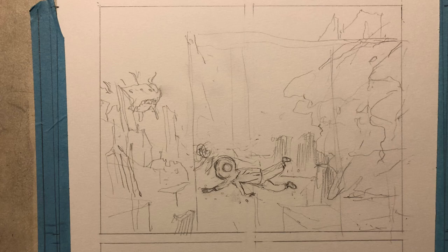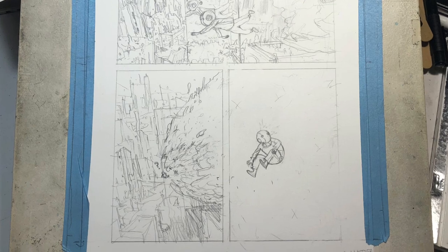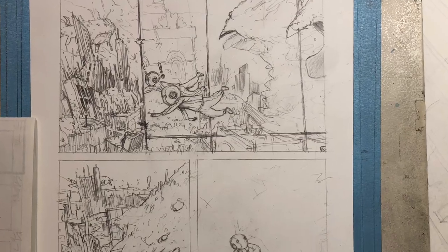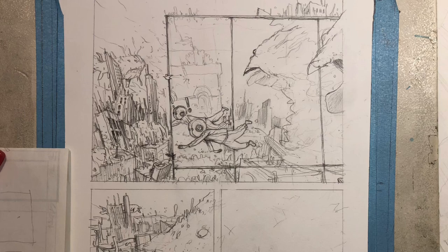I didn't do videos this time of the pencil process. I had a lot of stuff going on — I was helping take care of my mom and sisters moving and all that. Stuff we probably all don't care about, but it kind of kept me from posting, so I'm full of excuses.